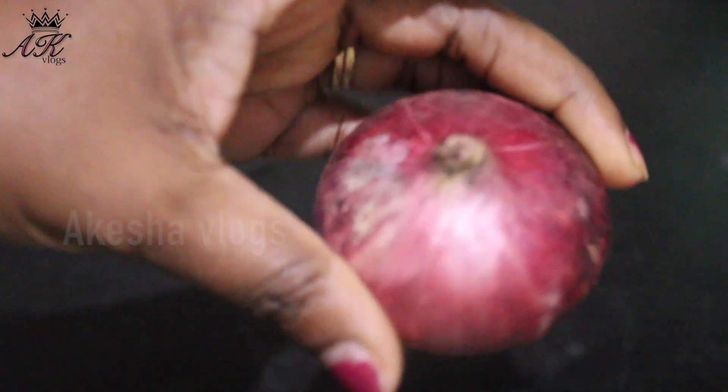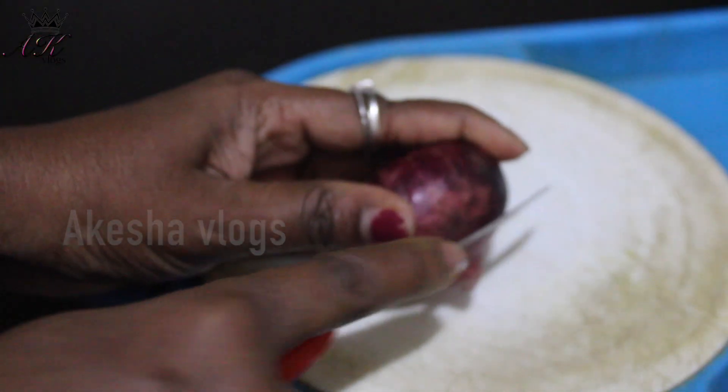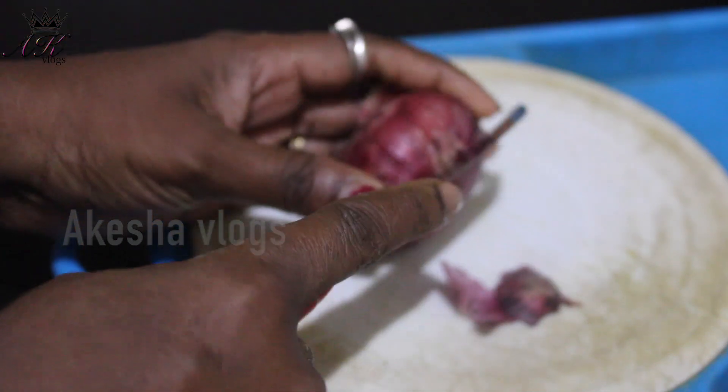The first thing is to cut the onion and cut it. The onion is cut at the bottom.